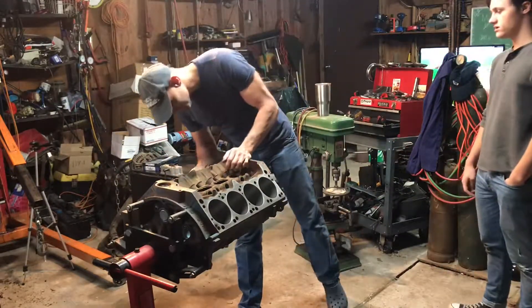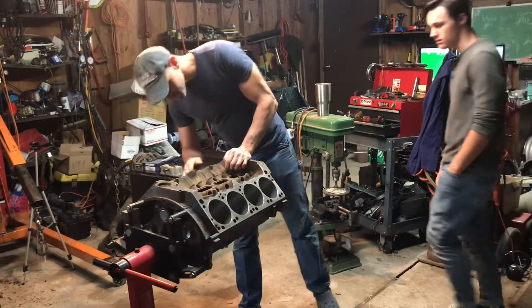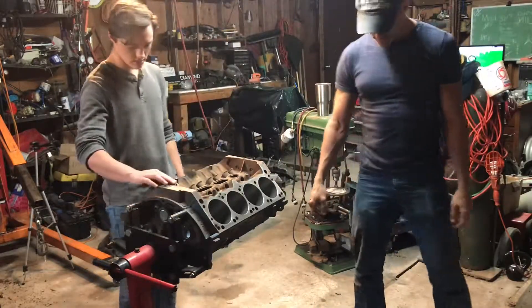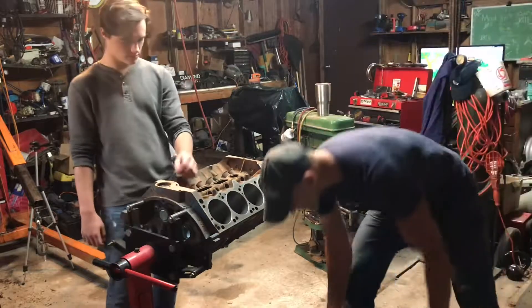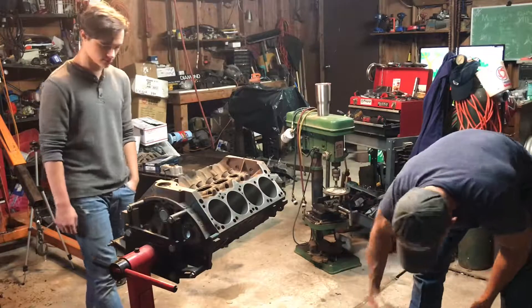I won't catch you! Oh, oh, oh! I'm catching you! Oh, oh, oh! New galley plugs! New four plugs! Come on, come on! Chase me! I'm going to get you! I'm going to get you! Come on, get you!